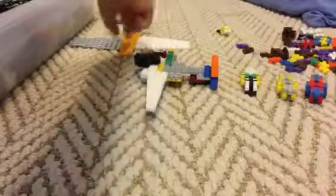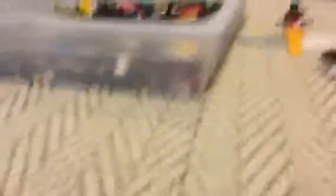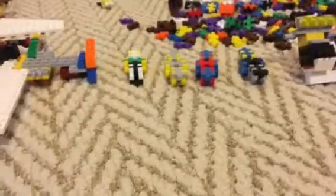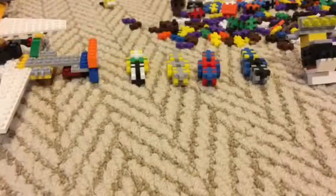We're going to save this for later because this Lego box over here, we're going to add some Legos to that build. And in the middle is Plus Plus. Plus Plus is a unique building material, and after this I'm going to show you how to build with Plus Plus.